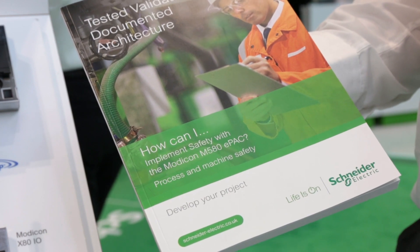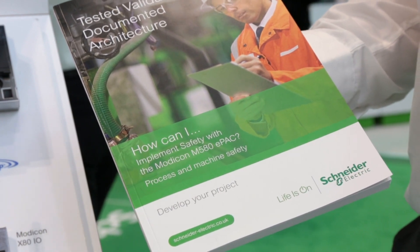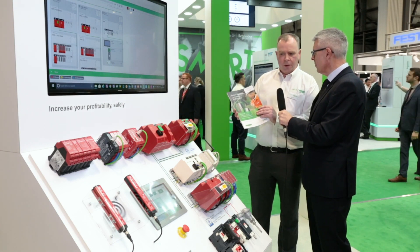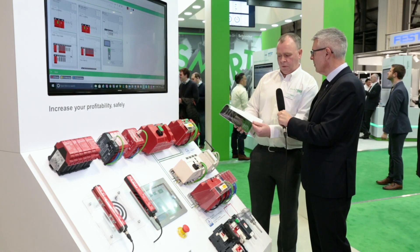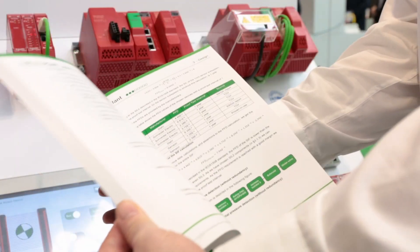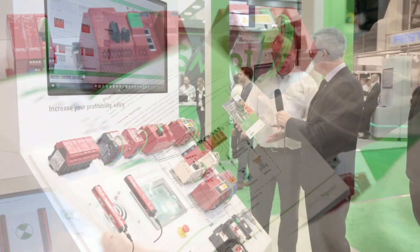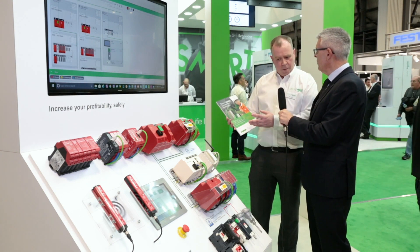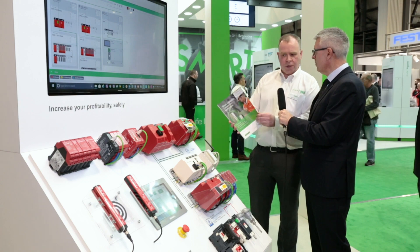Another thing to show is a suite of TVDAs — Tested Validated Documented Architectures. This particular one covers safety and takes you through a full discussion around a hazardous assessment, safety calculations, and how to implement a machine safety application or a process safety application in a nice, concise document.